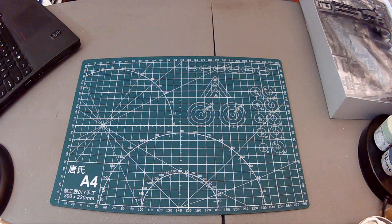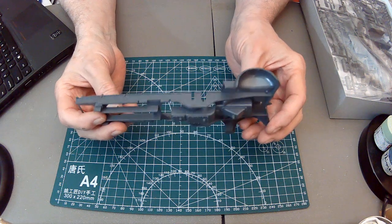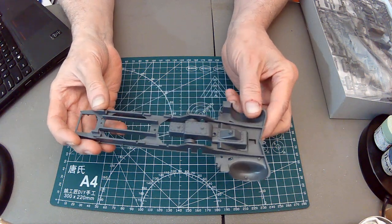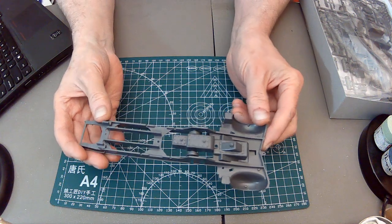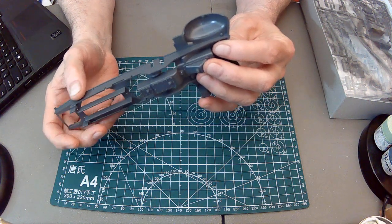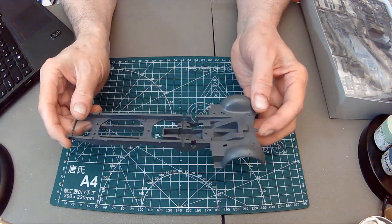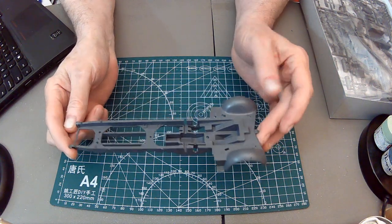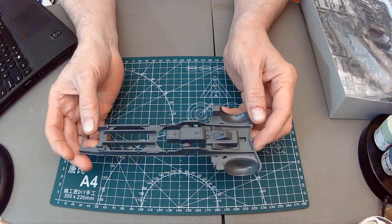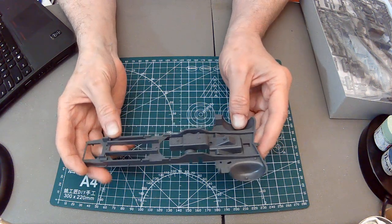We had some messages from the lighting department, so we've adjusted that. Here's what we get. It is what it is - 1972. It's mostly one piece, which doesn't upset me that much. There are other kits out there, but you're not going to really see the underside anyway.